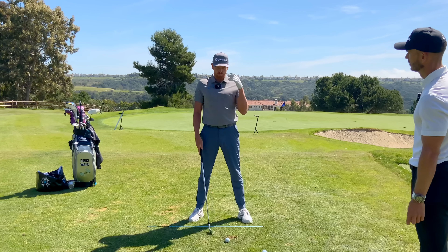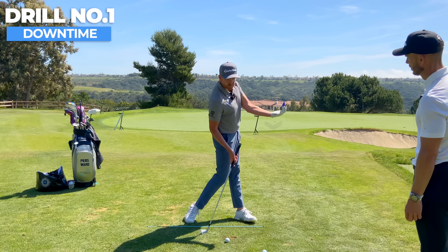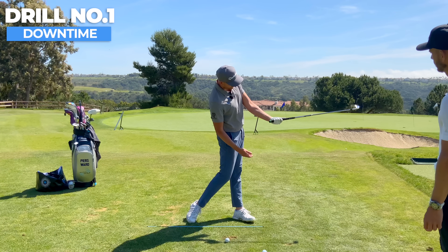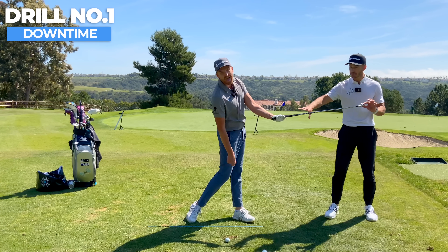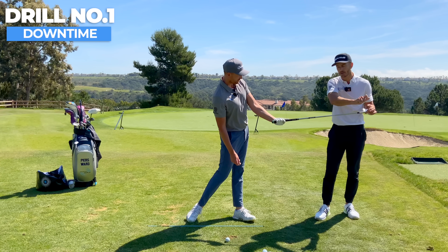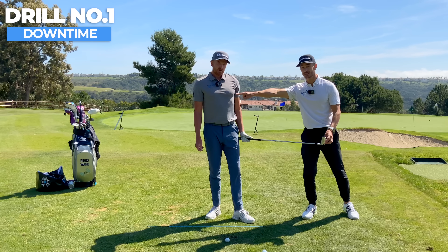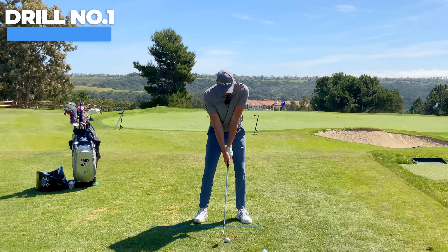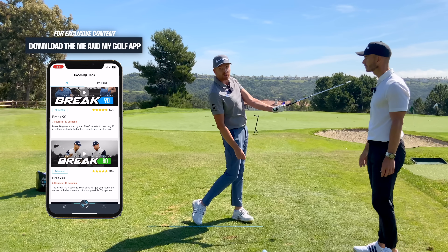The first drill is called 'Downtime.' Imagine you've got a watch on your left wrist and you're going to rotate through impact, getting that watch face to point to the ground. Watch face pointing to the ground, palm pointing directly up. You can go left-hand only if you want. When you do this: watch is down, palm is up, and the face is down. This is what we see as a problem in the golf industry right now — it's almost like you're not allowed to use your wrists or close the club face. That is nonsense. The best players in the world are closing the club face through the golf ball, and that's what helps them sequence in a great way.